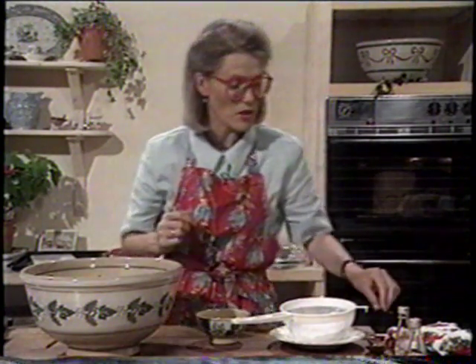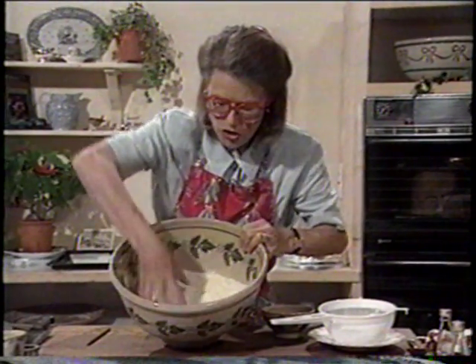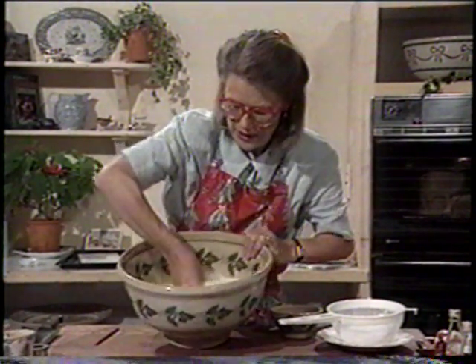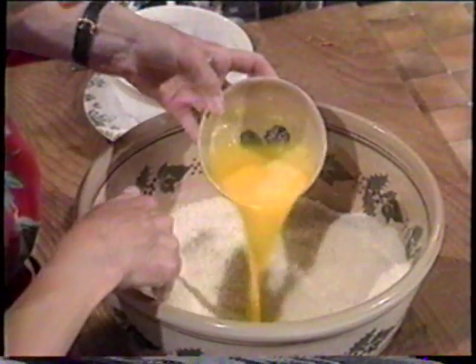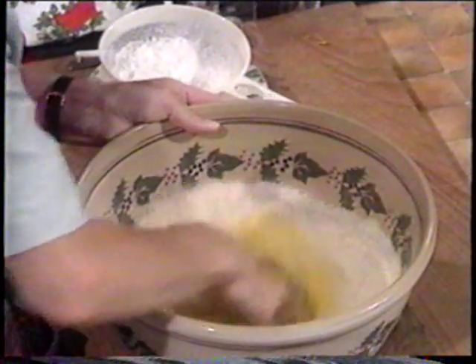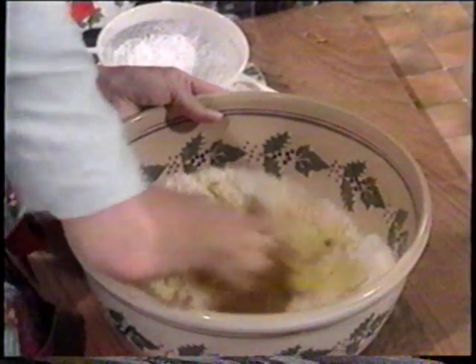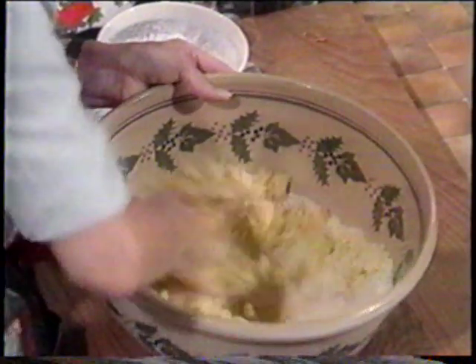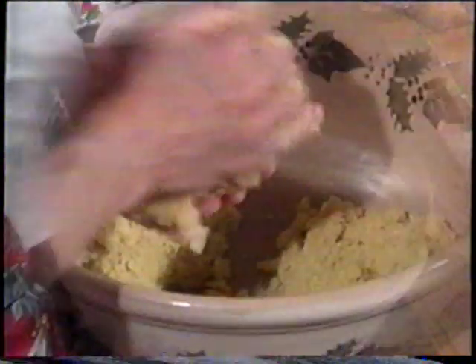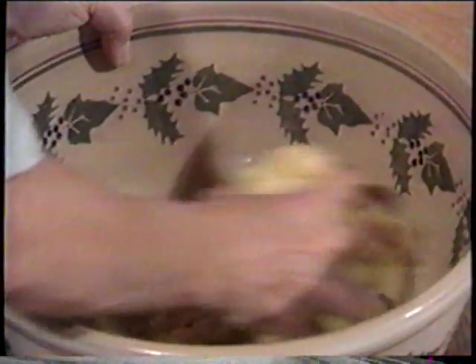A lot of almond essences are actually synthetic. This particular one is a pure essence, but synthetic ones have an even stronger flavour. So now I'm going to mix the caster sugar and the almonds together, then add in the egg — don't add it all at once in case you don't need all the liquid. I would normally mix this with my hands as it's the easiest thing to do. Make sure your hands are nice and clean first. Squeeze it together, and if it gets a bit too sticky just add a little bit more ground almonds.